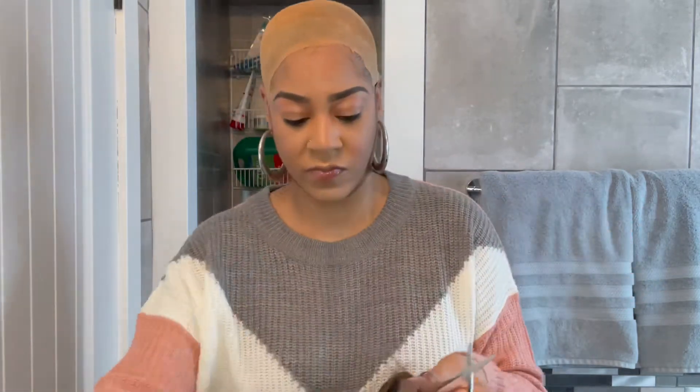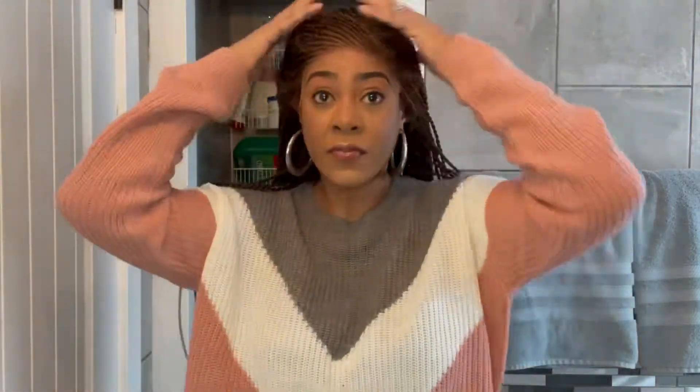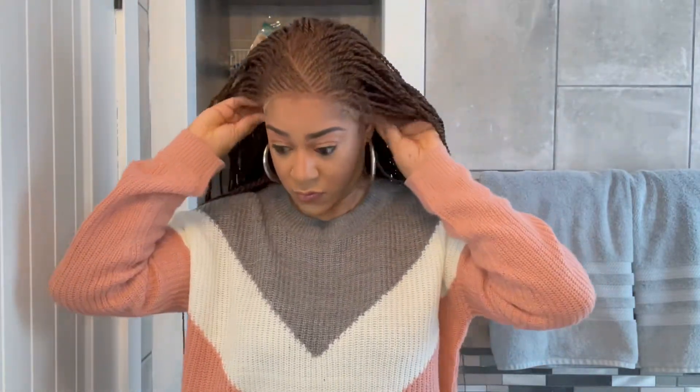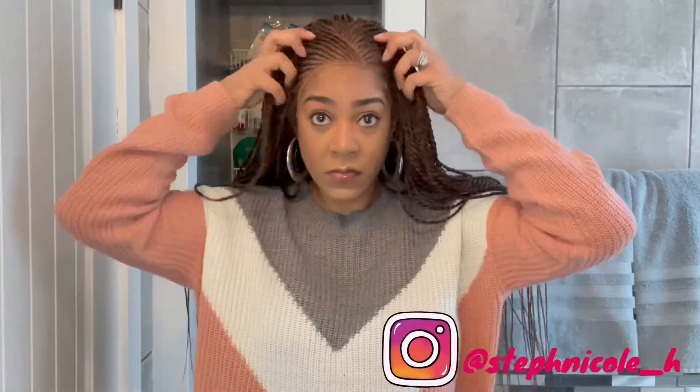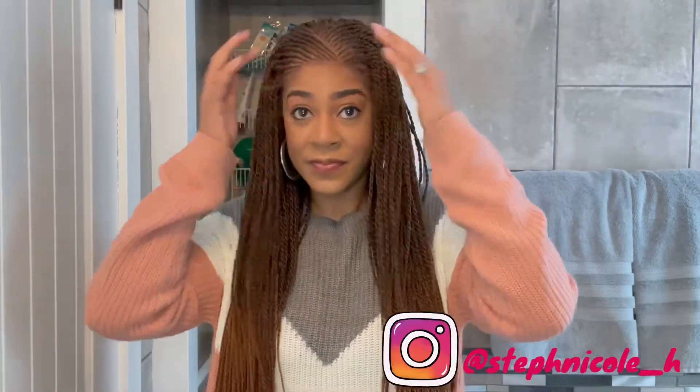Now I have all of the lace off and as you can see I got as close to the hairline as possible. Now I'm just going to put the unit on my head, putting that elastic band around the back of my head and adjusting the unit. One thing about this unit is it does not have necessarily designated ear tabs, so here I am just trying to adjust, taking my ears from under the unit and adjusting it as much as I can.